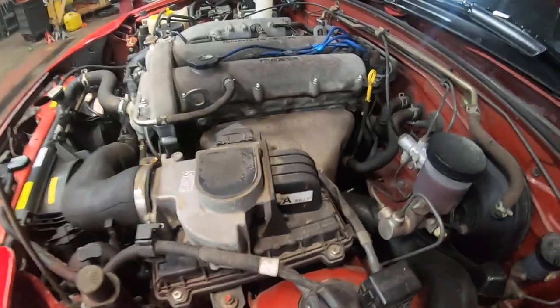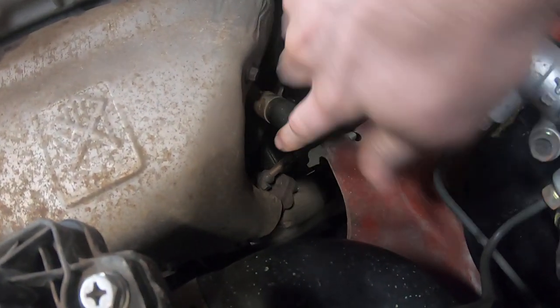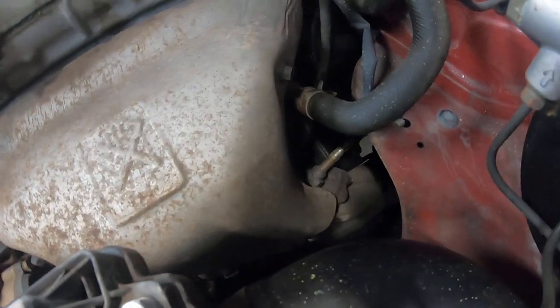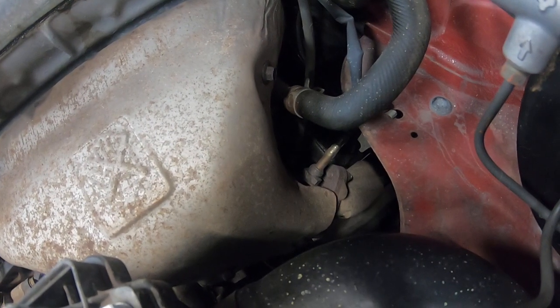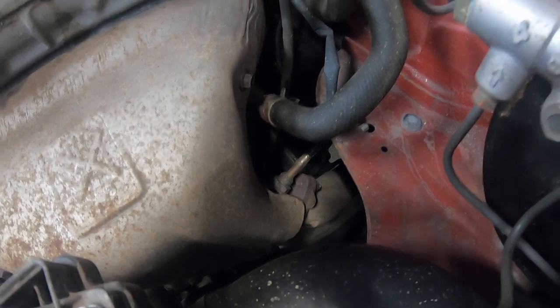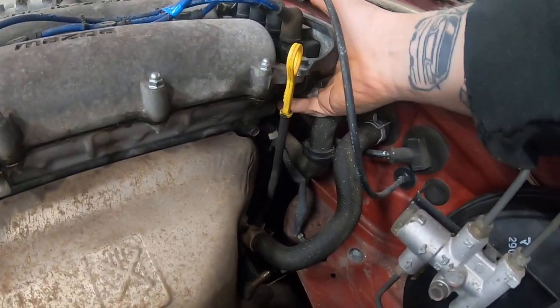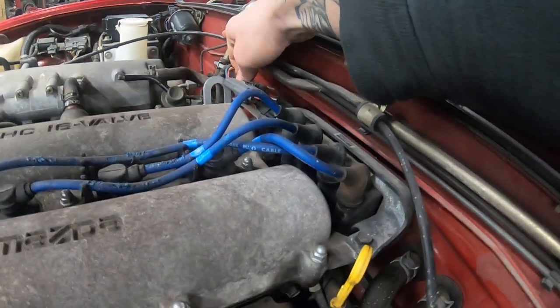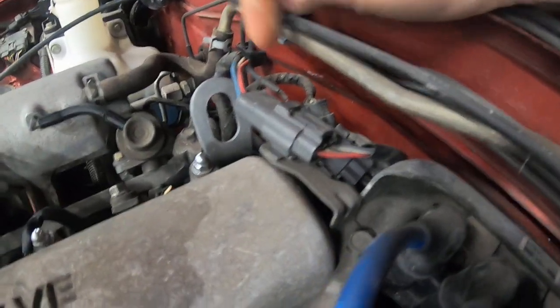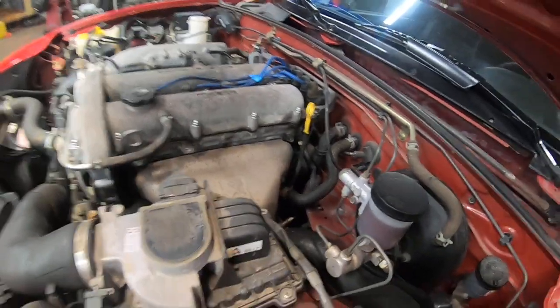One other thing not to miss is the oxygen sensor. On the 1.6 it's over here on the manifold and actually pretty easily accessible from the top side. It's a single wire, rudimentary early 90s style oxygen sensor, and the connector comes up from the back and is located on top of the valve cover. Pretty easy to deal with if you have an issue.